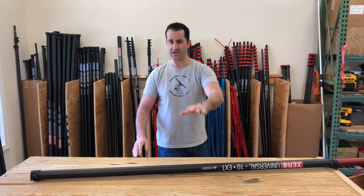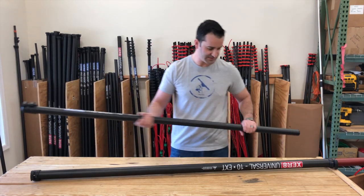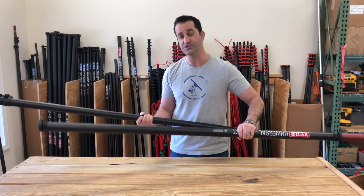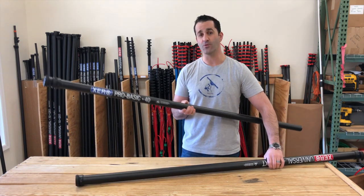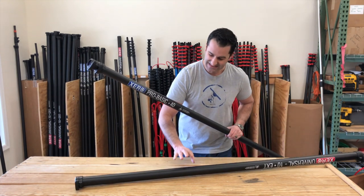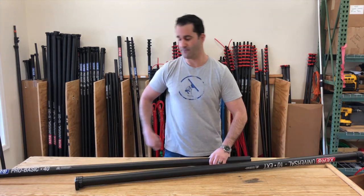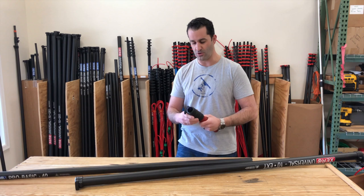The most common add-on that someone's going to look for this extension for is one of our Xero 40 foot poles. Whether it's a Pro, Pro Basic, or a Pro Plus, this 10 foot extension will fit on the base of the Xero 40 foot poles — even our Ultimate pole.